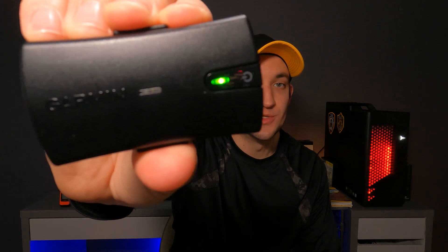This is the Garmin Glow 2. This device is Garmin's take at a Bluetooth GPS receiver. This video will only touch on the land and marine uses of this device, not the aviation side.